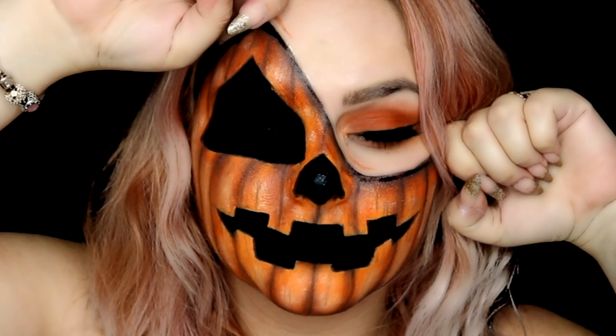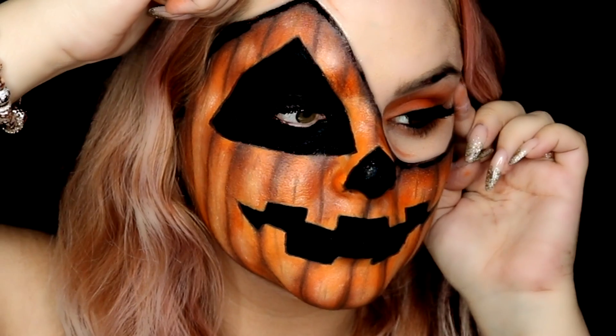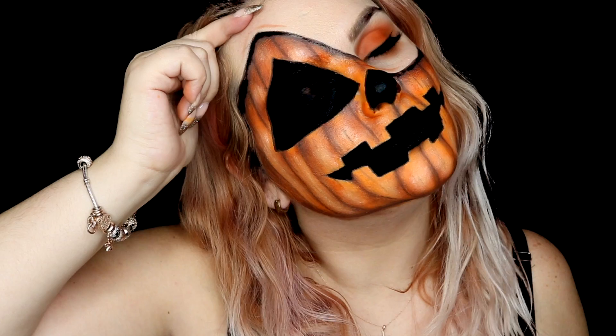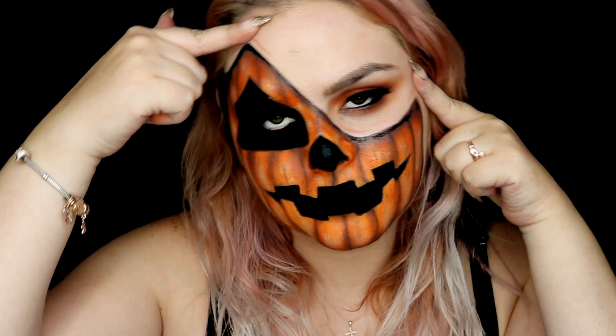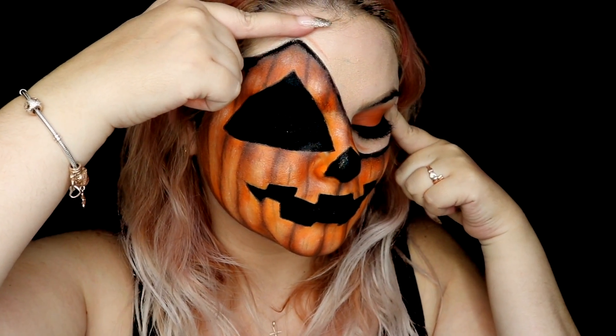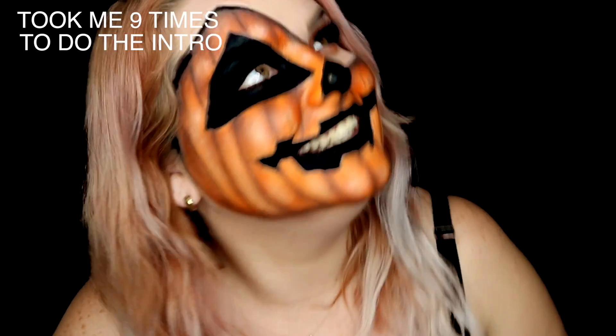Now this is the final look. If you enjoyed this video, don't forget to like it, comment anything you want, and subscribe to my channel for more upcoming videos. Follow us!